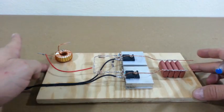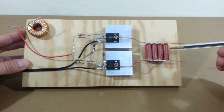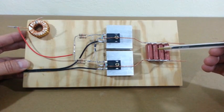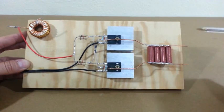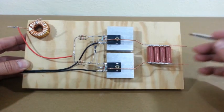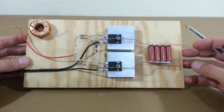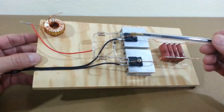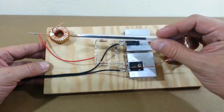Here is our Mazilli driver. I am using 4 capacitors in parallel at the output; each capacitor is 1.8 microfarads at 400 volts. It is important that these capacitors are mylar or polyester — you cannot use ceramics and definitely you cannot use electrolytics, they will explode. The circuit also includes MOSFETs, resistors, zener diodes, and the inductor.